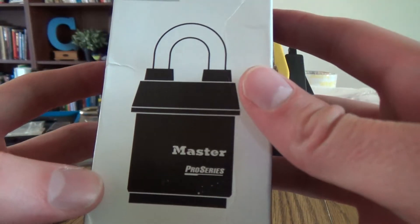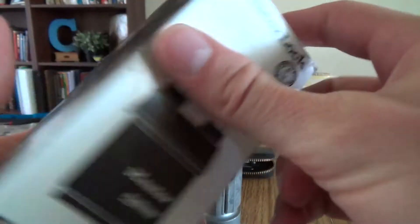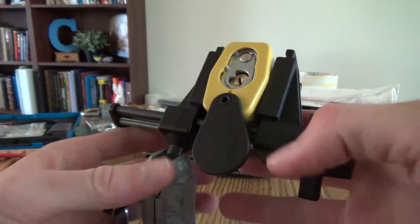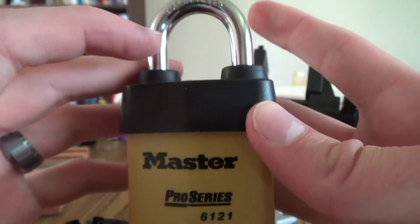Alright guys, today I have for you a Master Pro Series. The number's not on here, but it's the number... I don't remember, 6831 or something — 6121.